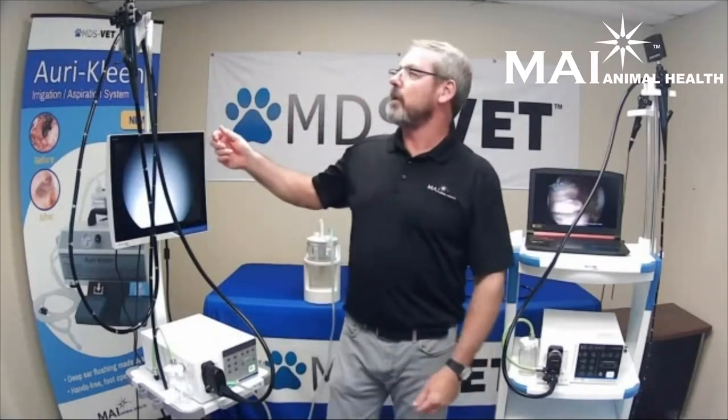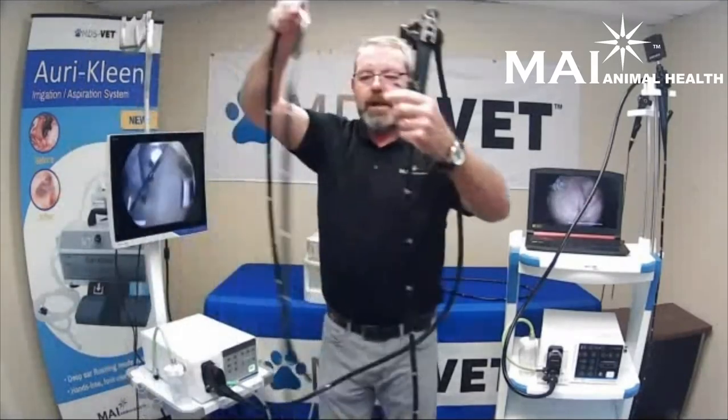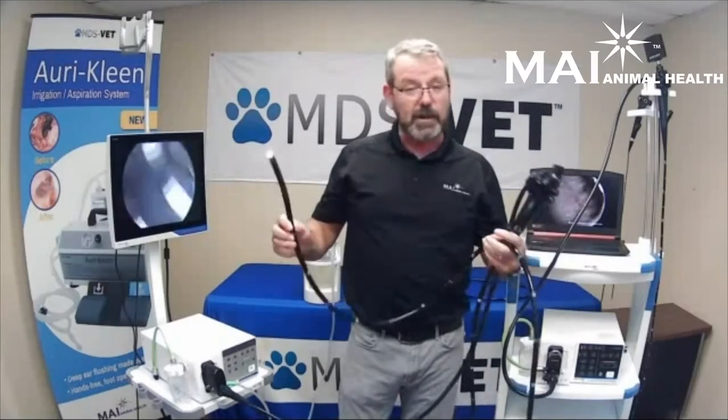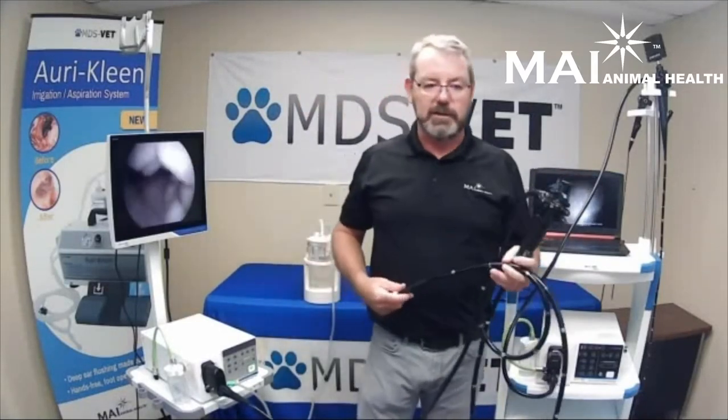The first scope I want to go over is the equine gastroscope. This is our three and a half meter length by 12.9 millimeter diameter scope for doing equine gastroscopies. We make it three and a half meters so that you get a full and complete examination all the way to the pylorus, especially in your larger breed horses, to get the best diagnosis possible.